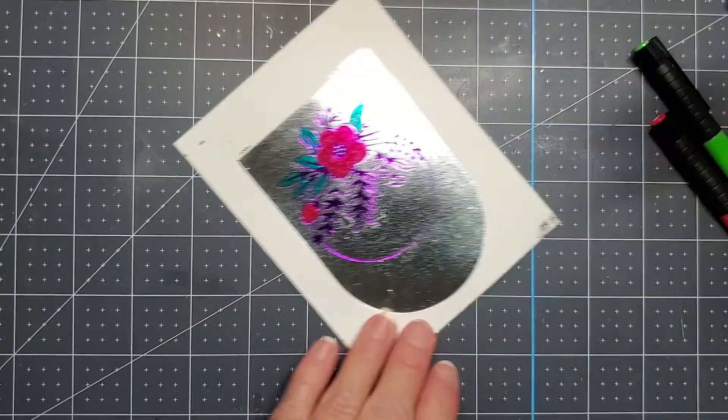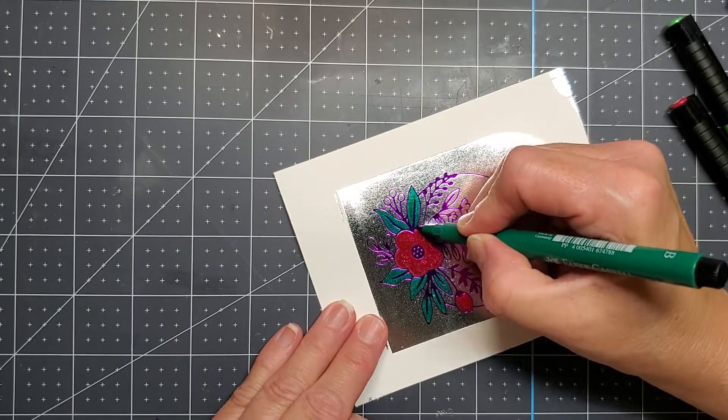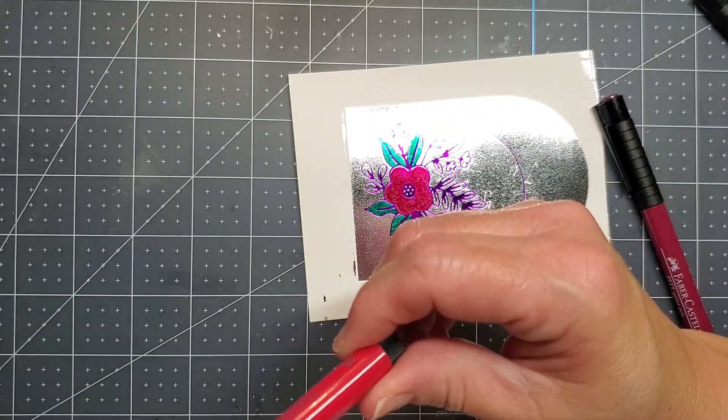I really like this — it's kind of fun. And I wanted to make sure that it wasn't picking up any of that silver foil and messing up my brush tip, so I just brushed it off on some cardstock on the side, and it was fine.